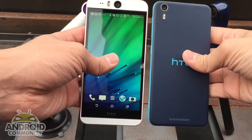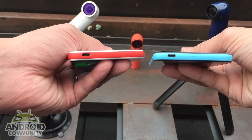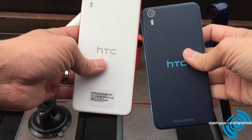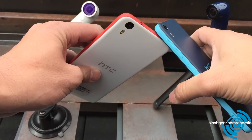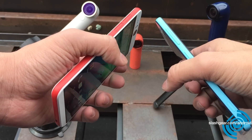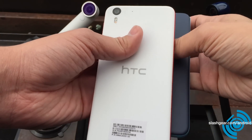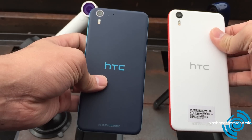Both units are powered by a 2400mAh battery. It runs on the Qualcomm Snapdragon 801 processor — that's a 2.3 GHz quad-core CPU. And more importantly, it runs Android with HTC Sense, of course the latest version.